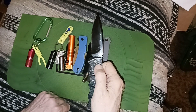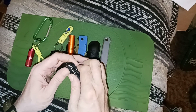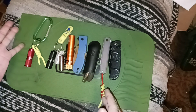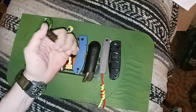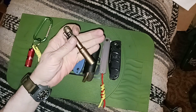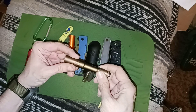Some might say I have too many knives, but we're not finished yet. In my back pocket I've got the Kalashnikov. I could be wearing a neck knife but I'm not — that would have been another one. There's also a Streamlight — I lost it for a while and the brown color was kind of hard to find, but I found it.